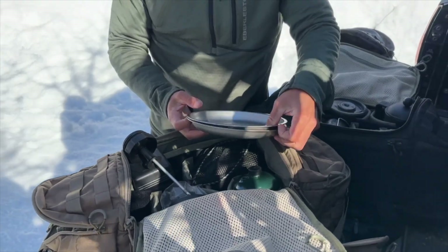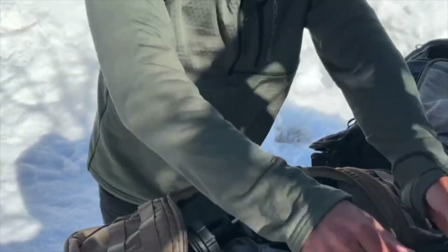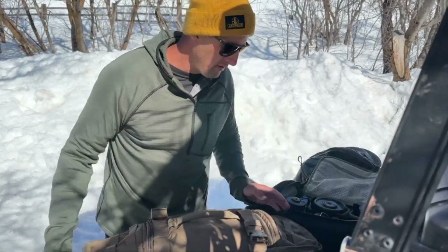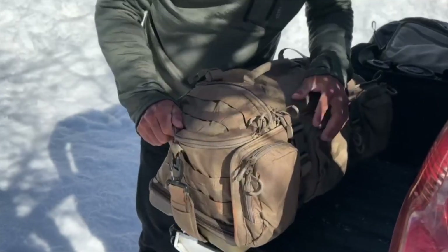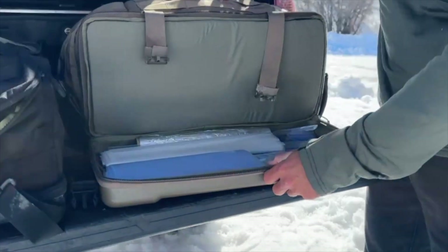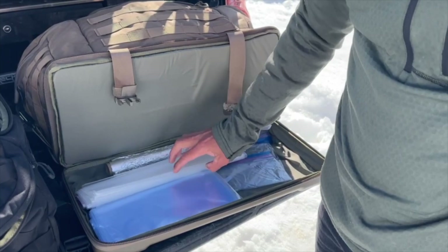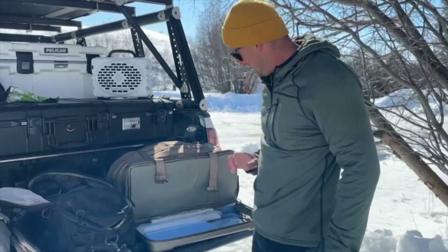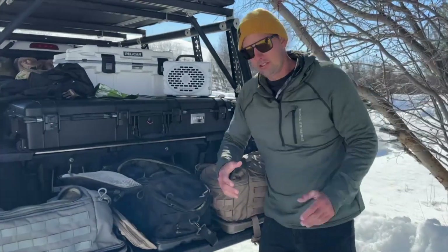Got my plates — one for me, one for my date. Let's zip this back up and take a look at what I have stored on the bottom. Boom — zip locks and aluminum foil. I think those are big zip locks. I kind of needed some zip locks the other day — now I remember where they're at. Super versatile.